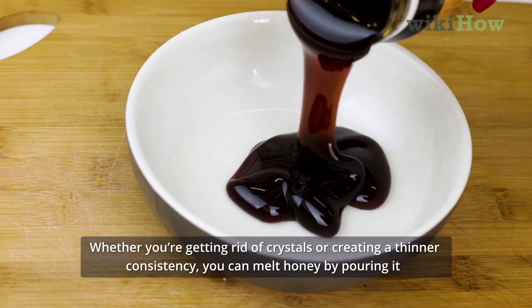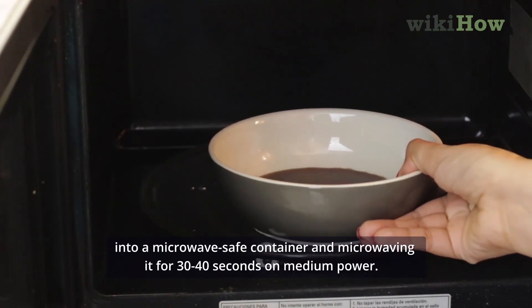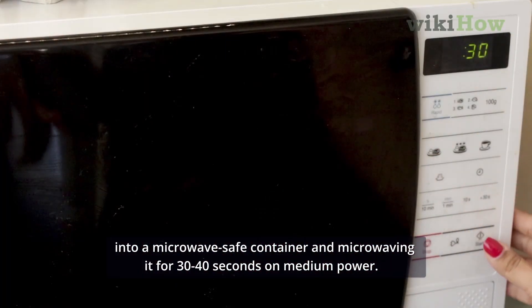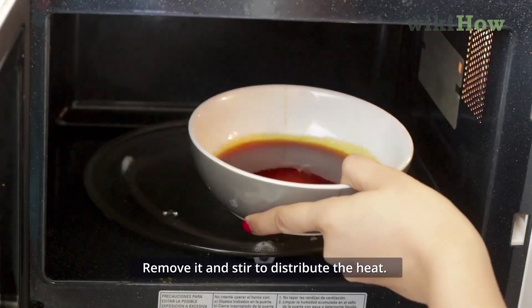Whether you're getting rid of crystals or creating a thinner consistency, you can melt honey by pouring it into a microwave-safe container and microwaving it for 30 to 40 seconds on medium power. Remove it and stir to distribute the heat.